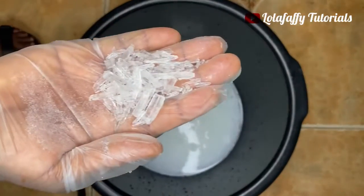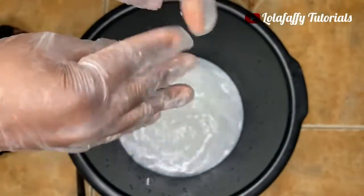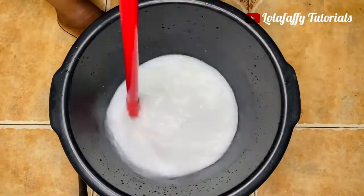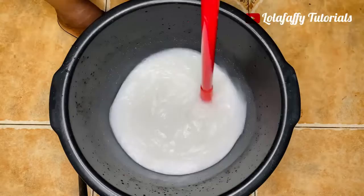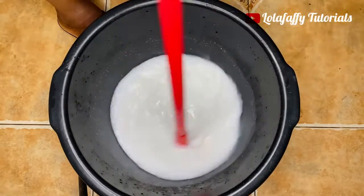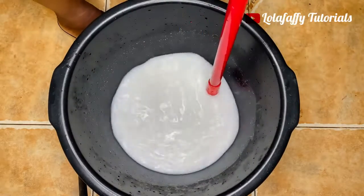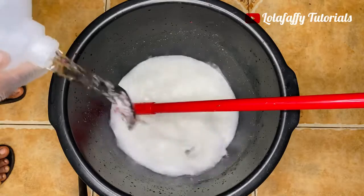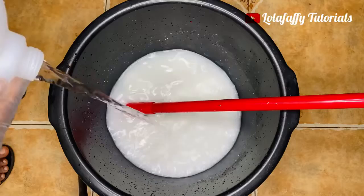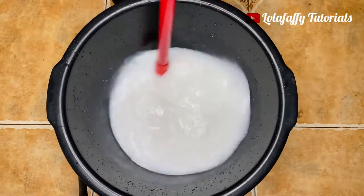I have added all chemicals apart from the menthol. For the menthol, you can decide to crush it into a powdered form, but you really do not have to do that — just add it to the water. Then stir for a very long time after adding the four chemicals. I then added about two more liters of water, making it seven liters total. I want this bleach to be very strong.